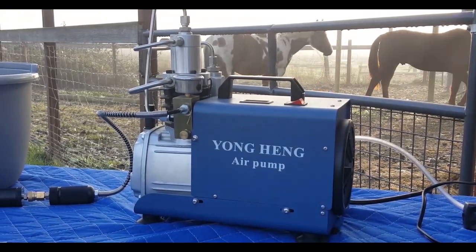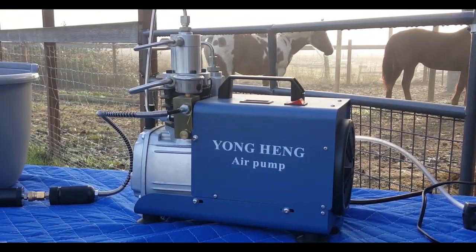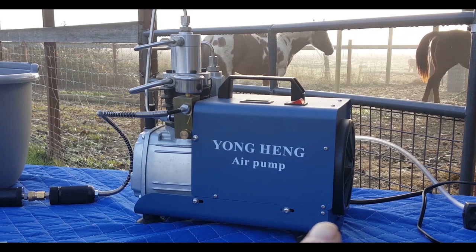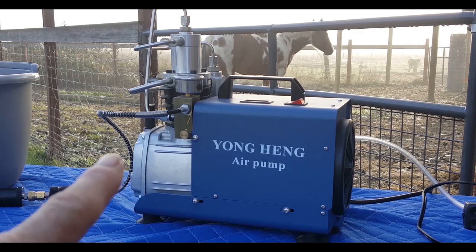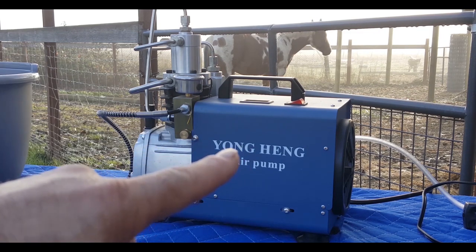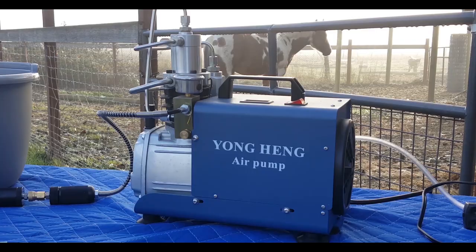This is the Yonghang High Pressure PCP Compressor. This only costs $300 shipped to your front door. They do have some different variations - I got a 110-volt version, and I'll show you later the different kinds you can get. Basically, you can get a 110-volt, a 240-volt, and a few other things. You can get auto shutoff, or not auto shutoff.